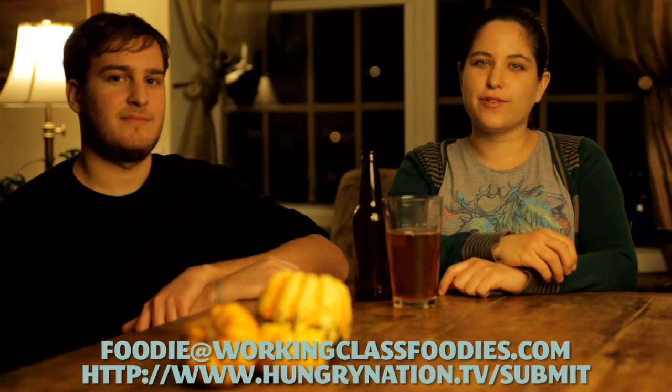So if you've made homebrew before and you have a favorite recipe, let us know. Or if we've inspired you to try it for the very first time, let us know how it goes. We'll see you next week on Working Class Brewers.